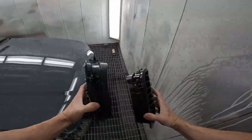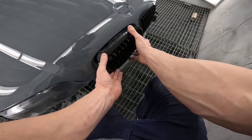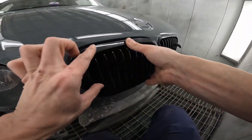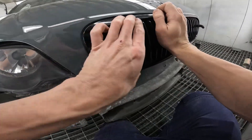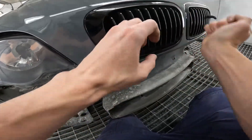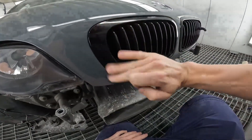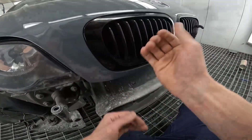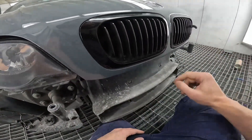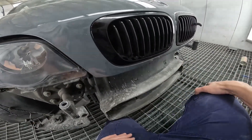All right, front grills. They've just got a bunch of clips around them so they literally just slide into place. Put it into its position and then give it a wriggle — a little love tap. Boom, you're in. It's a lot harder to take out than put in because you have to push all the clips evenly at the same time, but it does come out. Probably the easiest bit is putting the grill back in.